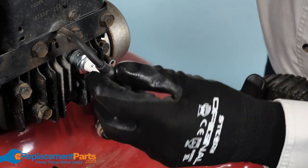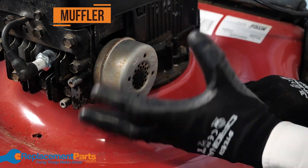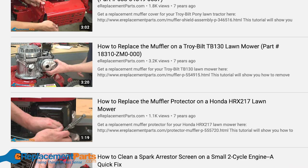With the spark plug replaced, the next thing you'll want to do is look at the muffler. Do a visual inspection and determine if there's any rust or corrosion. If so, watch our model-specific video showing you how to replace it.